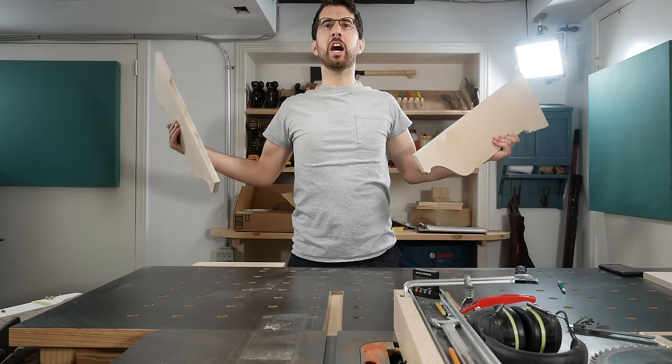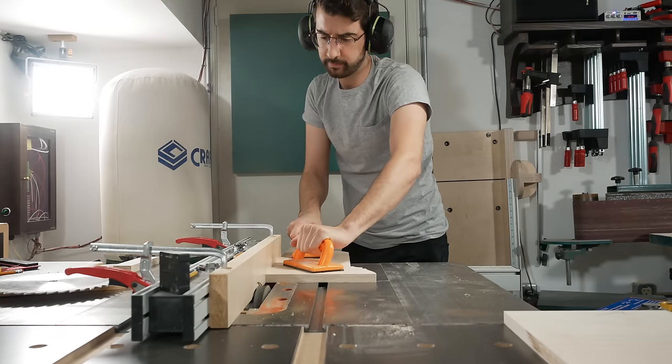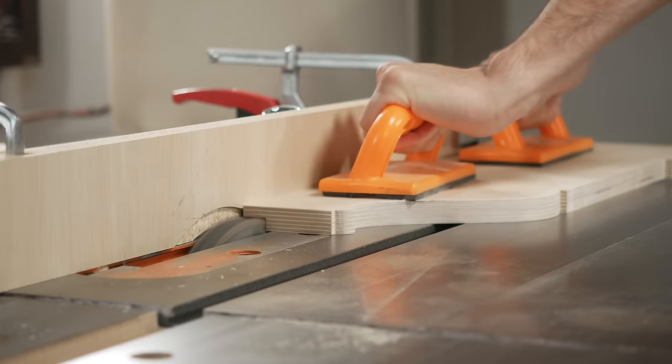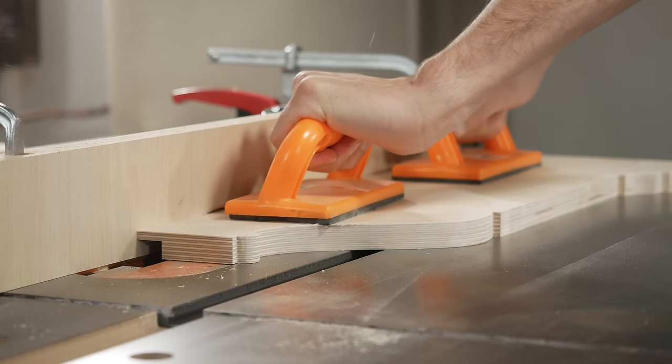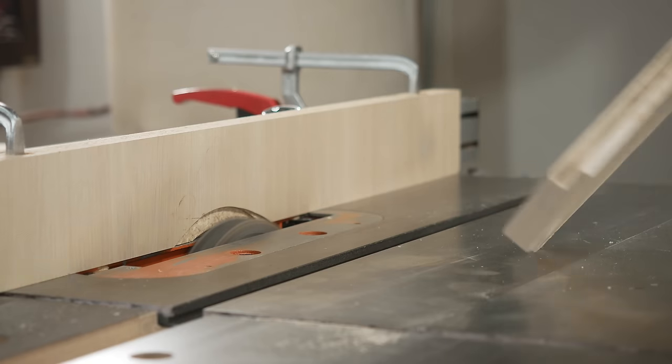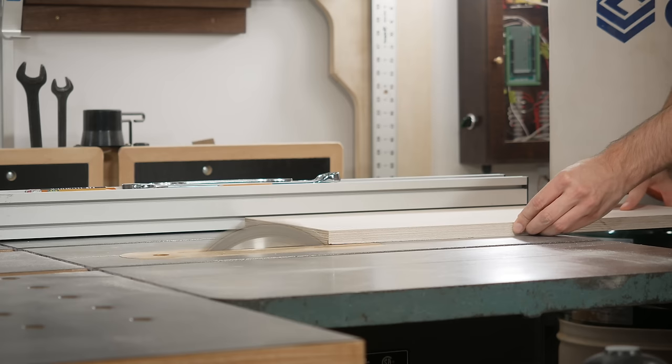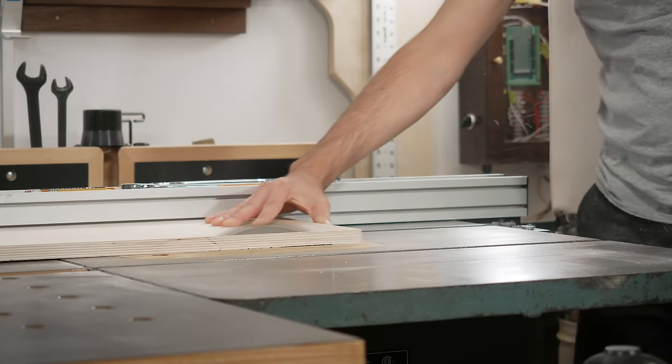I'm using three-quarter inch ply for the back of the cabinet, which might seem like overkill, but I have to mount some things to the back with screws. So I cut a rabbet into the back of the sides for the back to mount into, then proceeded to cut out the rest of the parts for the build.